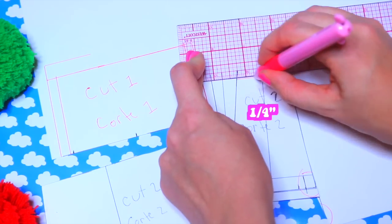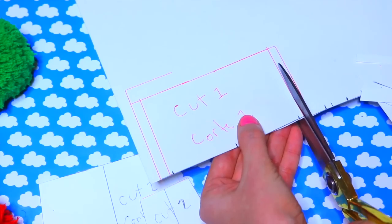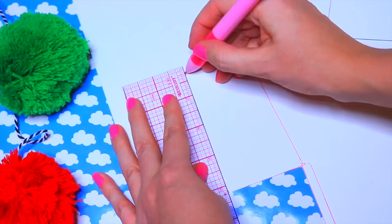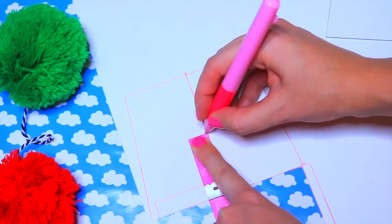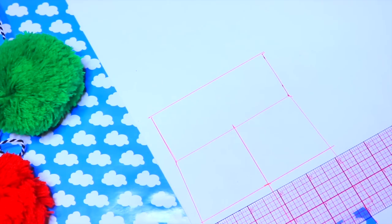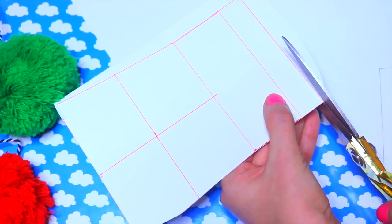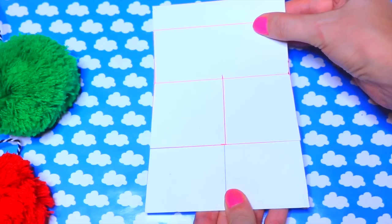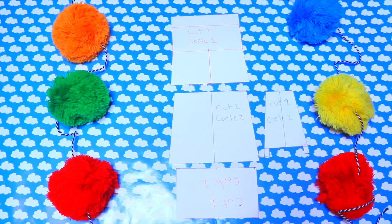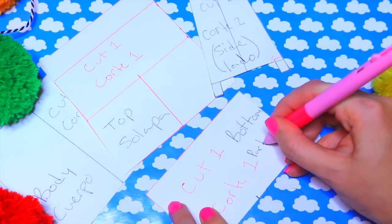A esta parte le vamos a quitar un cuarto y la recortamos. Buscamos el cuerpo de la cartera, lo trazamos y marcamos las mitades: la mitad de largo y la mitad de ancho. Luego marcamos el ancho utilizando el patrón del lado de la cartera. Para finalizar, marcamos 3 cuartos en la parte de atrás, que será la solapa, y recortamos todo. La solapa es lo que tapa la cartera, donde se cierra y se abre. Se corta una de cuero y una de vinil. Escribimos el nombre de los patrones: el cuerpo, la solapa, el lado y la parte de abajo.